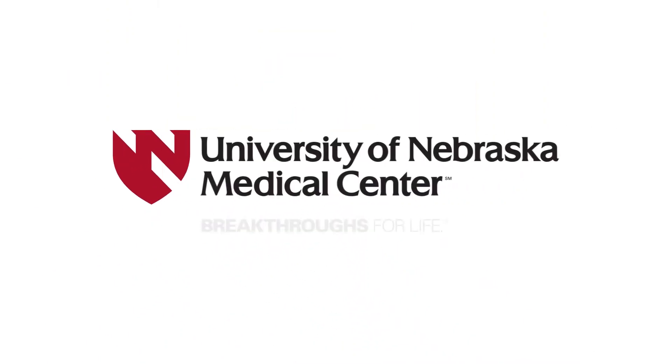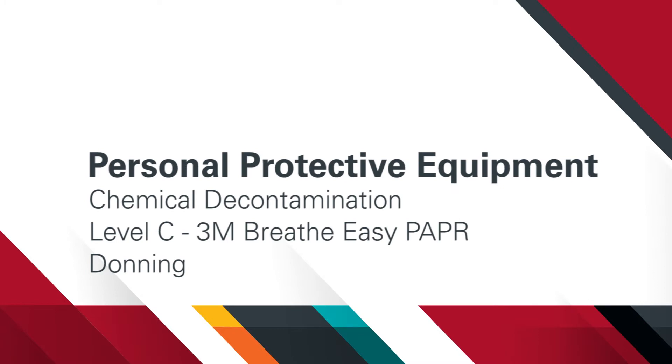In this video, we demonstrate the steps for donning Level C Chemical Personal Protective Equipment with a 3M Breathe Easy PAPR. Decon operation team members often wear Level C Chemical PPE when attending to a patient requiring chemical decontamination. We will walk through what equipment you will need and demonstrate the steps involved in donning it successfully.